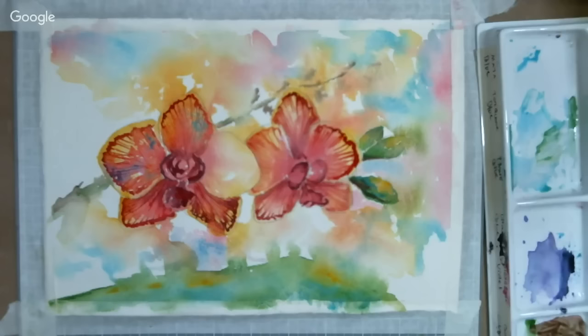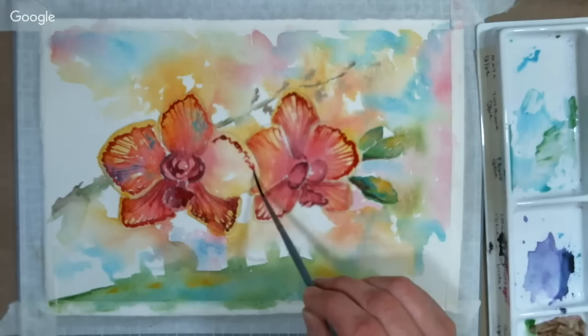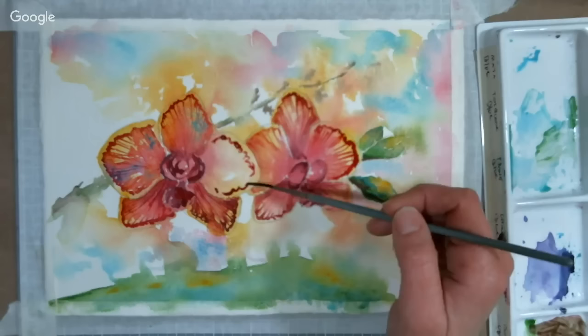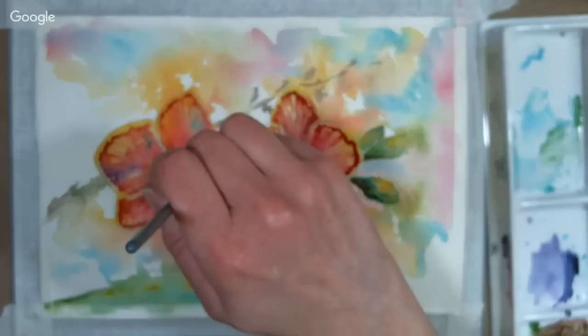Chloe Heim asks: what is the difference between hot and cold pressed paper? Hot press is smooth; cold press is rough. That varies between companies — some companies' cold press would be similar to another company's hot press. Hot press has been pressed with hot rollers, which makes it smooth. Cold press has been pressed with cold rollers, or hasn't been pressed. Sometimes cold pressed is referred to as 'not' on the label — if you see a watercolor paper that says 'not' on it, it means it's cold pressed.